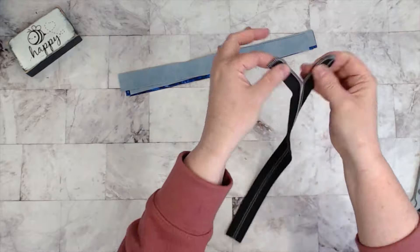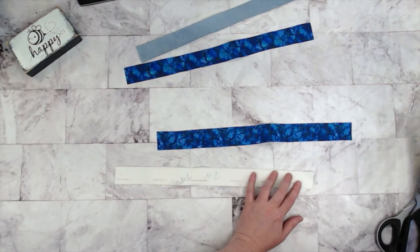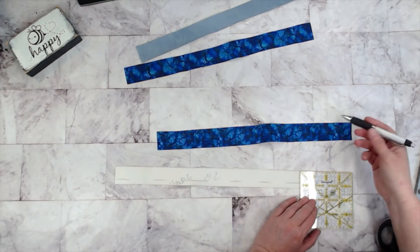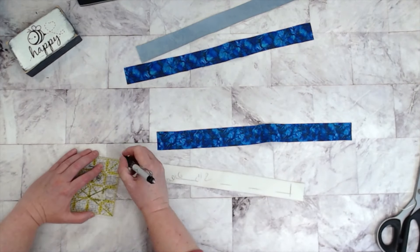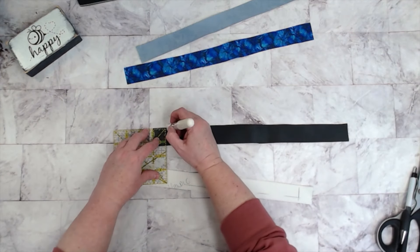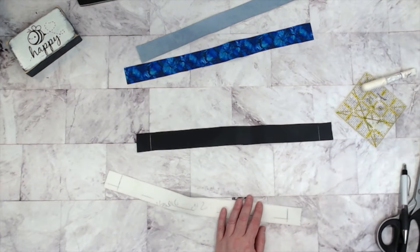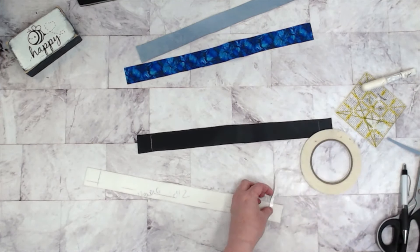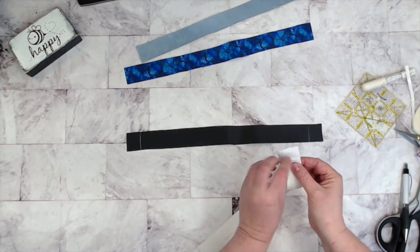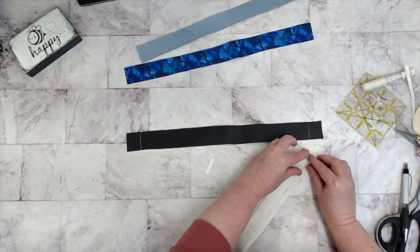I'm going to trim the tails off like so and pull my zipper teeth apart. Now I have my zipper panel pieces — I'm going to measure in as per the pattern measurements from each short end. And then I'm going to use a little bit of double-sided tape to fold those short ends into that line. You will want to do this for all short edges for all four zipper panel pieces.